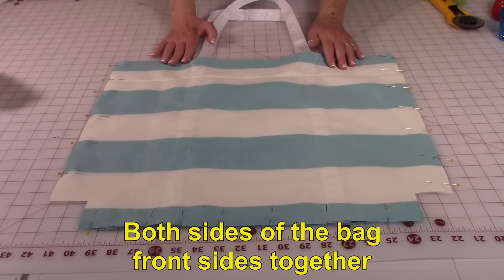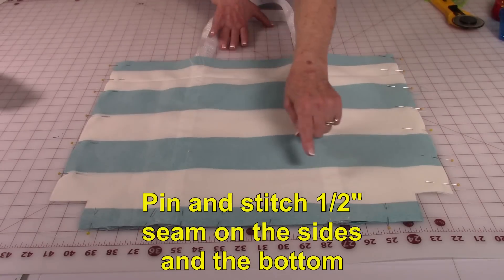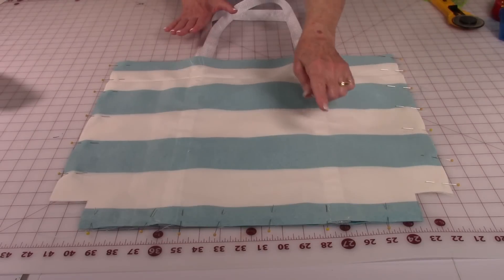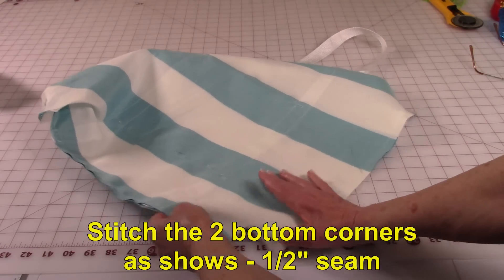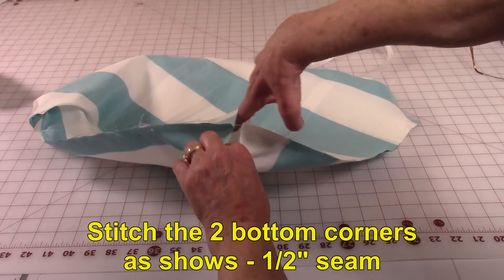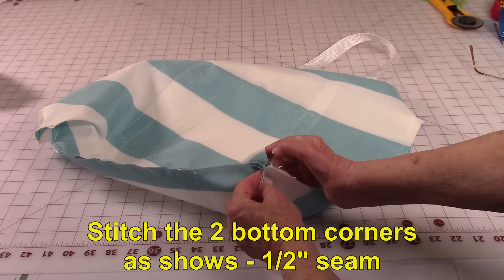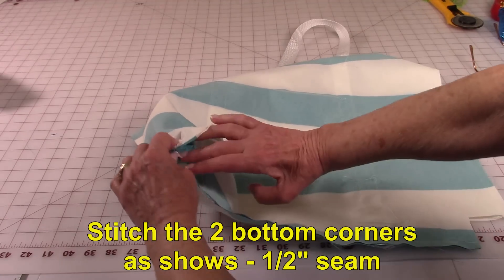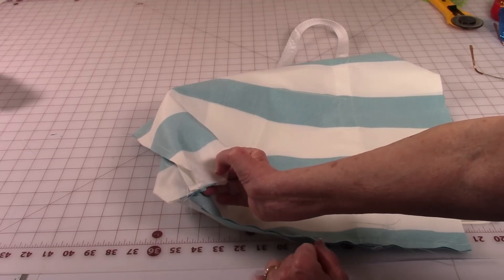Bring both sides of the bag front side together and pin along the sides and the lower edge. Then stitch a half inch seam on the sides and the bottom edge. Now you're going to stitch the two lower bottom corners together. Open the corners up like this, pull it apart, bringing the two seams together along the side and the bottom. Pin the seams open on both sides, then stitch a half inch seam along there.